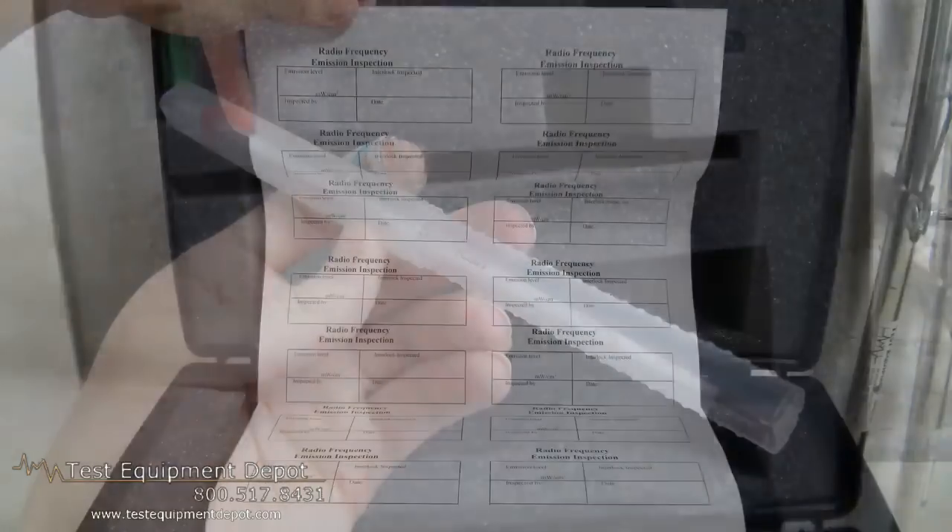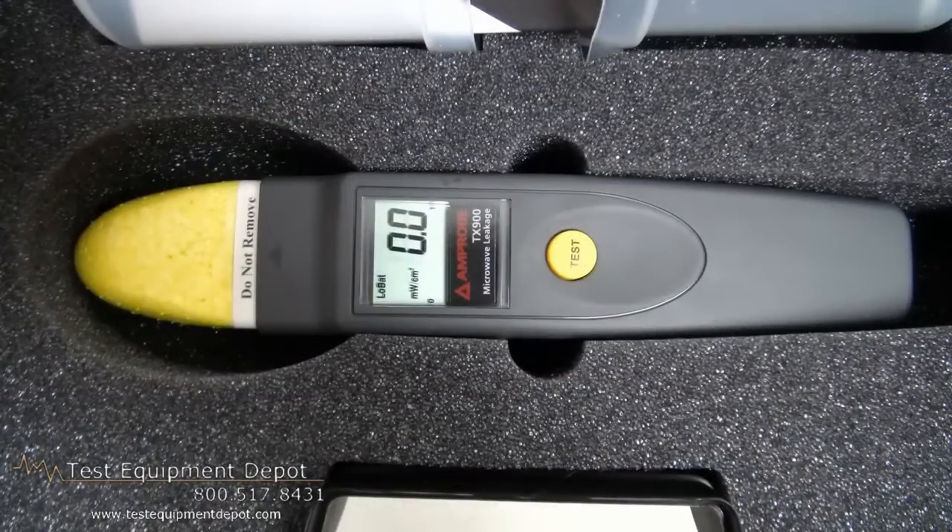a carrying case, and a sample set of RF emission labels. Thank you for watching, I am York with Test Equipment Depot.